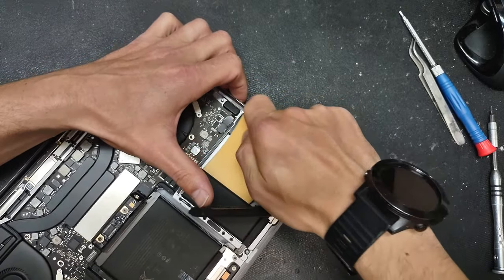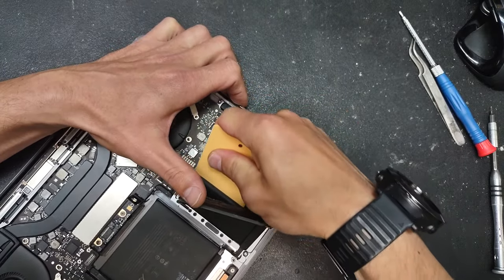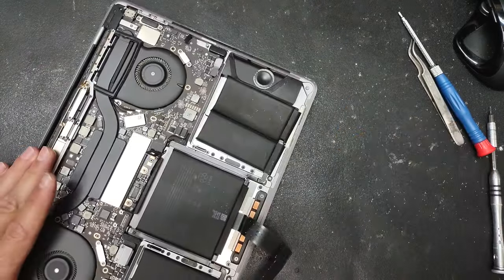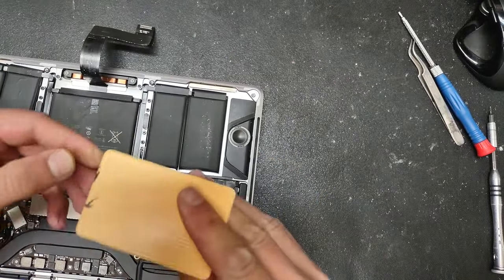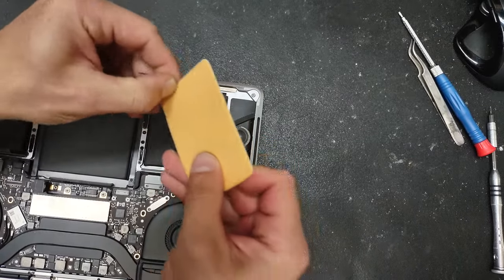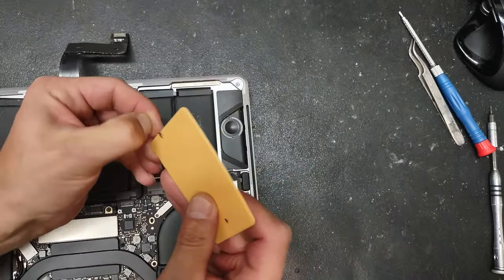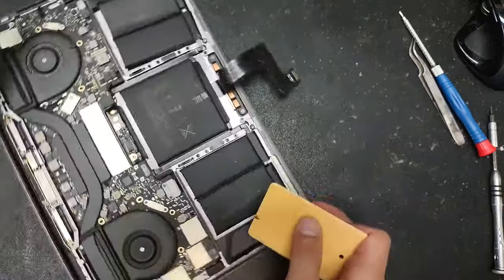Take your time, don't rush through the process. The second one is off. Now we're going to move to the ones on the other side. If this tool gets messed up, there's a brand new one included — this one is still in good shape. We'll do it from here.